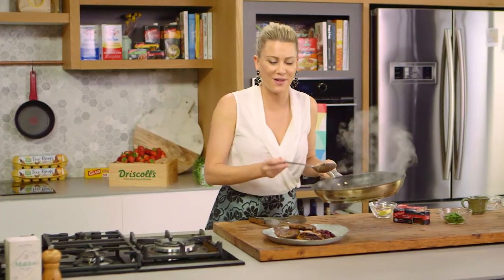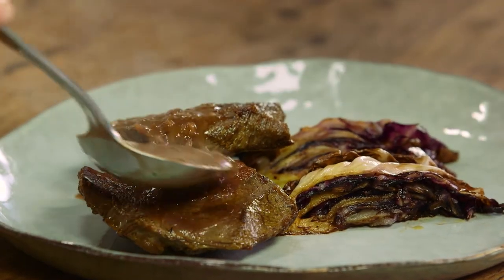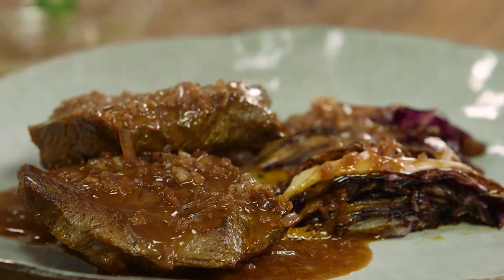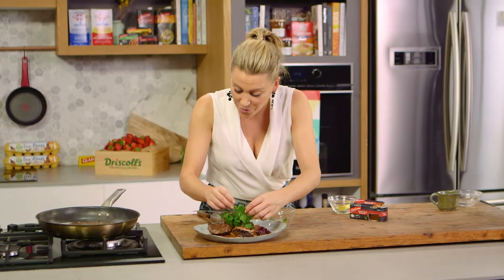Alright, that's the perfect consistency. So now spoon that over our rested steak. And that is the perfect mid-week dinner. Just for an extra garnish, some parsley and some dill over the top. What a beautiful restaurant quality steak done at home.